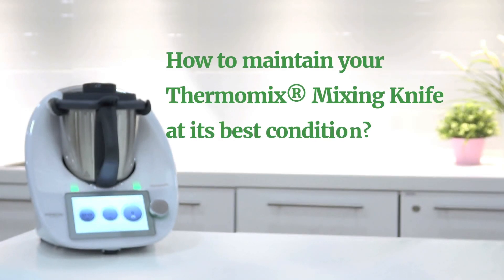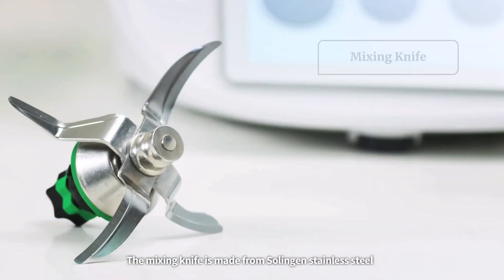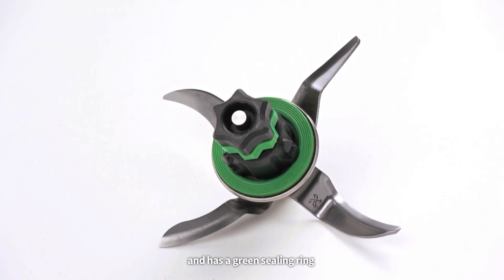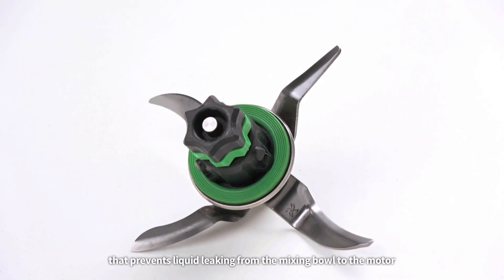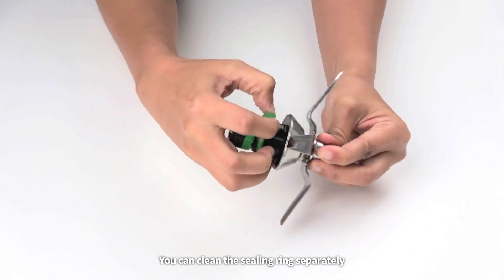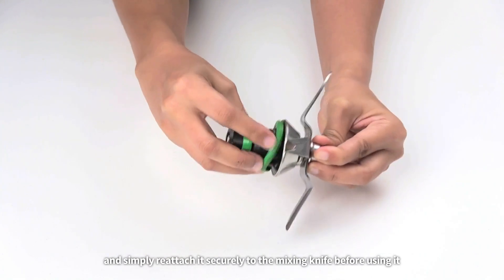How to maintain your Thermomix mixing knife at its best condition. The mixing knife is made from Zolingen stainless steel and has a green sealing ring that prevents liquid from leaking from the mixing bowl to the motor. You can clean the sealing ring separately and simply reattach it securely to the mixing knife before using it.